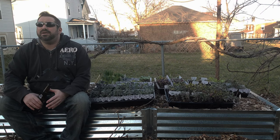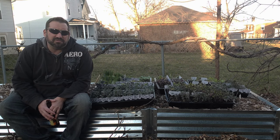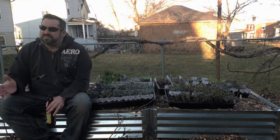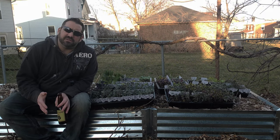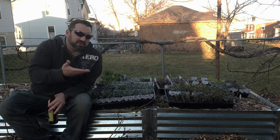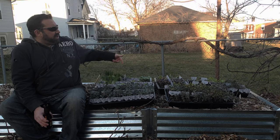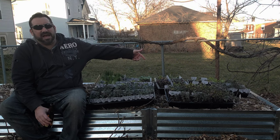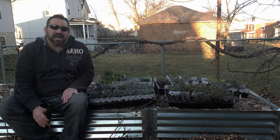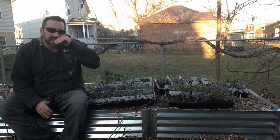Now you ask, how do I harden off plants? There are a lot of different philosophies. Some people say bring all your plants out to direct sunlight for 15 minutes, bring them back inside, then the next day bring them out for half an hour, then back inside. As you can see, I have six flats here with over 30 plants in each one. I can't do that every day — that would be ridiculous.